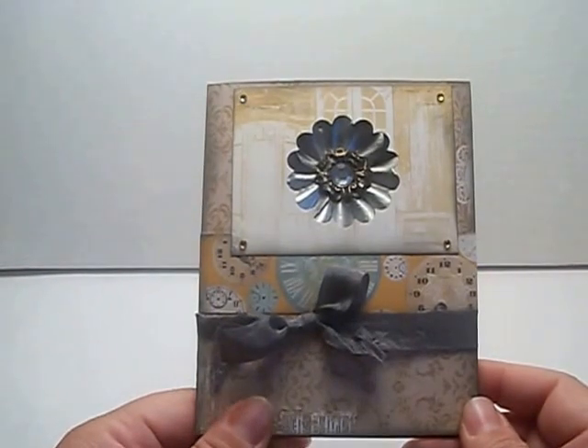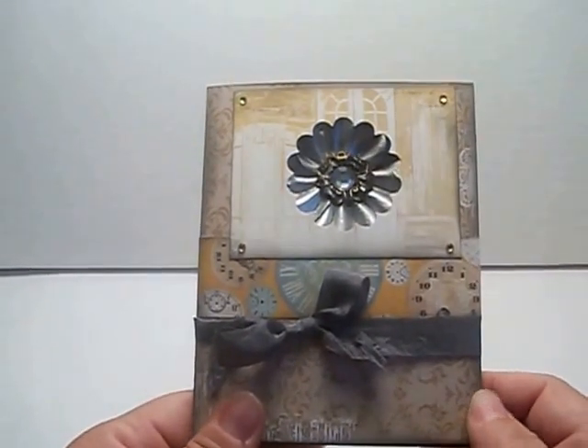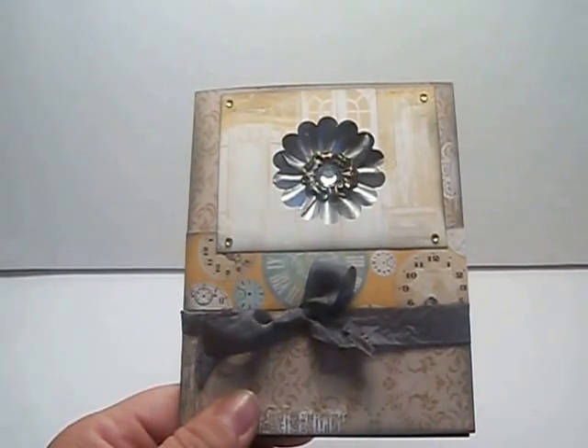I have a couple of the new Graphic 45 collections coming, so I'm really excited about that. That's what I have to share with you for today — have a great day everyone, bye!